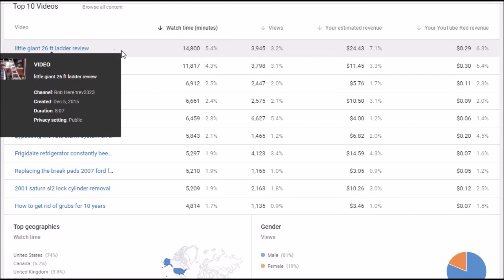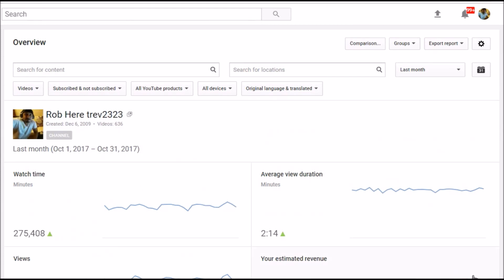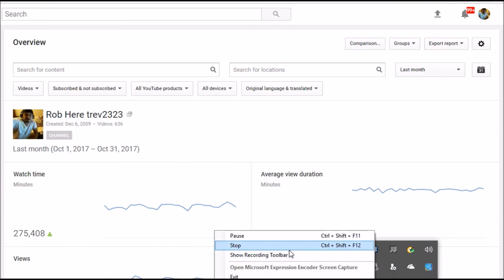My number one video was my Little Giant review. Other top videos were: repairing DupliColor, main supports on a house, Ford VET selector, red tail catfish, bypassing the VATS alarm system, refrigerant air constantly beeping, replacing brake pads, lock cylinder remover, and how to get rid of grubs for 10 years. Those were my most watched videos for last month. Either way, there is a way to make money on YouTube and it took me a while but I am doing it now.